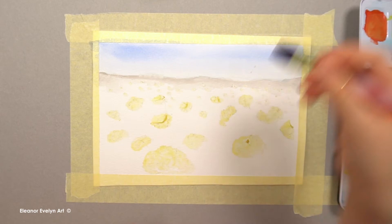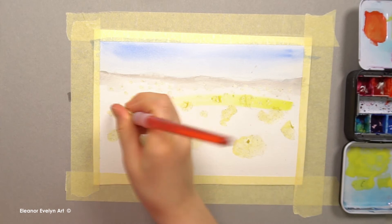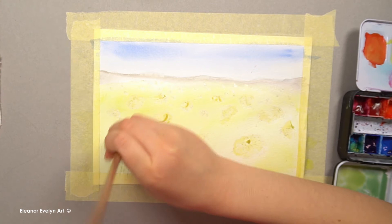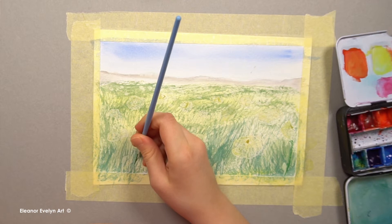Now I'm moving on to painting the grass. I'm wetting the area where my grass is going to be. I start by adding yellow paint and then I gradually move on to darker and darker greens. I am drawing darker stems and some buds too.